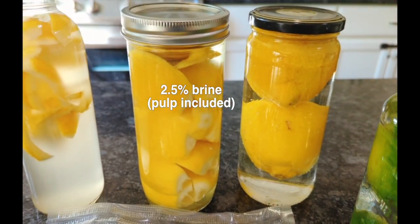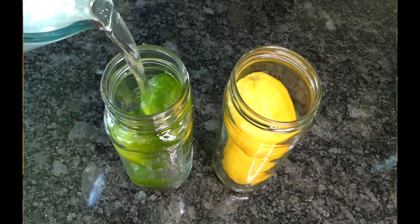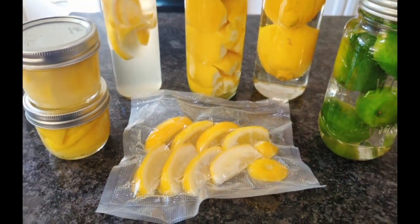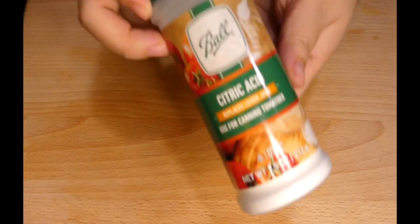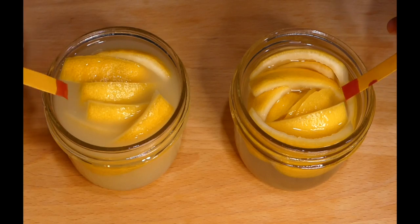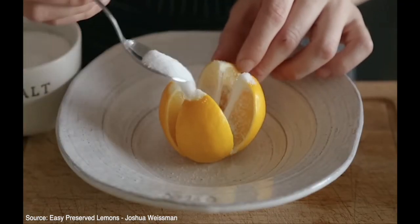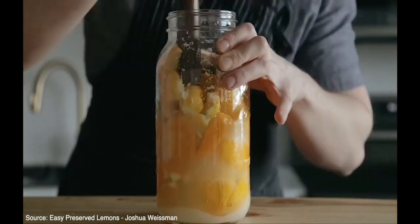If you have frozen lemon zest and juice in the past, you will like this shelf-stable alternative. In this video, I will share all my experiments with different methods for lacto-fermentation, from brining with citric acid to using lactobacillus from water kefir grains. The traditional method simply calls for salting up lemons, pounding them down to submerge everything in juice, and letting time do the magic.